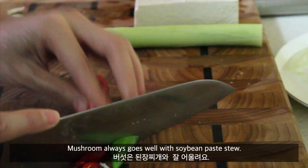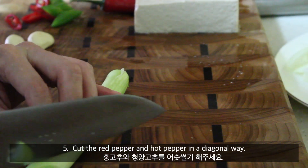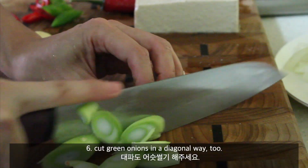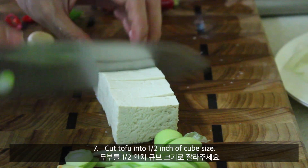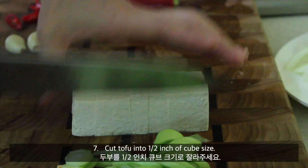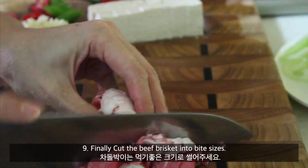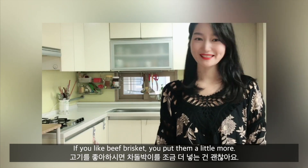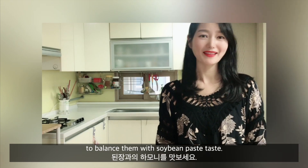Mushrooms always go well with soybean paste stew. Cut the red pepper and hot pepper in a diagonal way — but if you don't like spicy, you can skip this ingredient. Cut the green onions in a diagonal way. Cut the tofu into half-inch cube size. Mince the 2 cloves of garlic. Finally, cut the beef brisket into big pieces. If you like beef brisket you can put a little bit more, but put the proper amount of meat to balance with the soybean paste taste. Now cutting is finished.